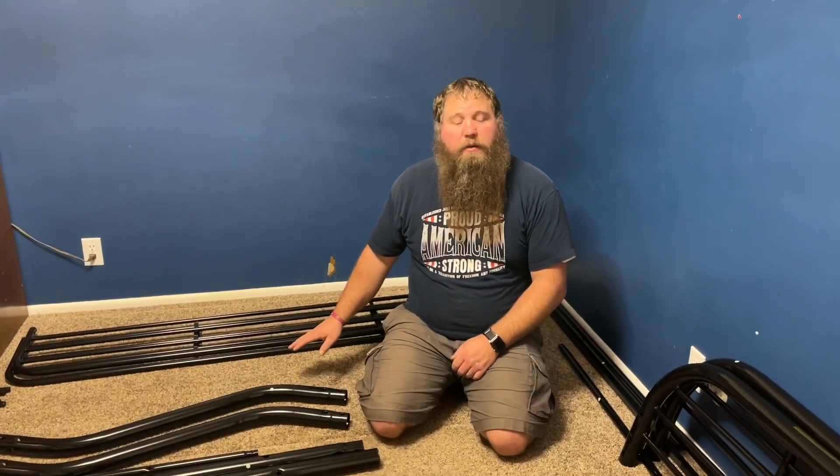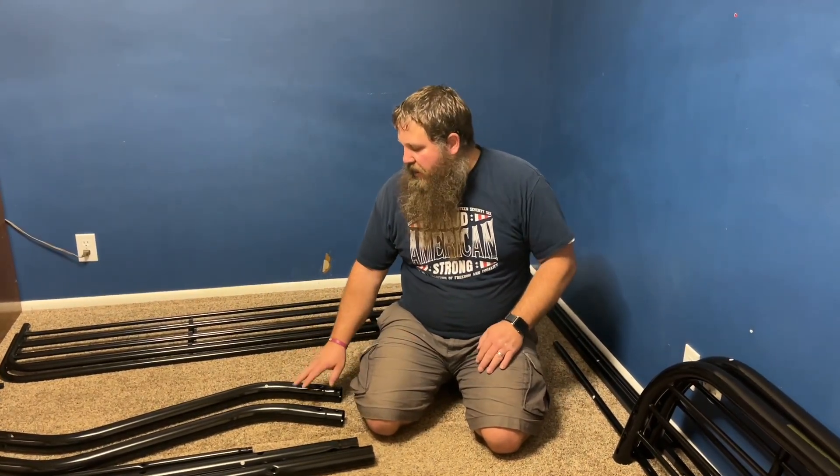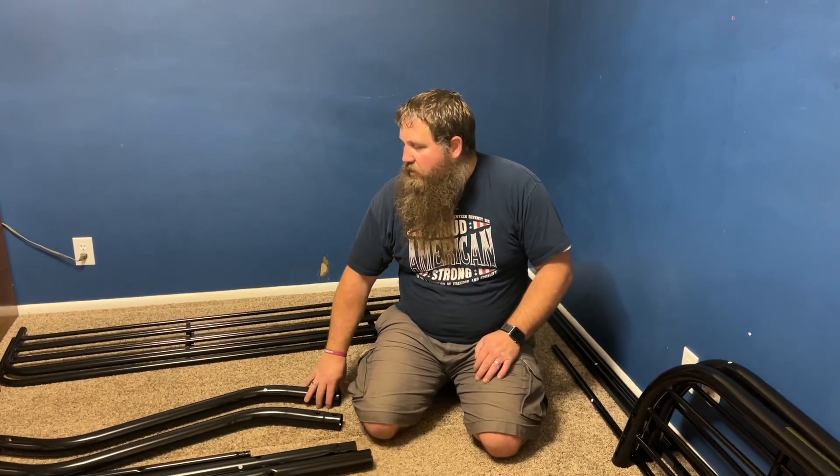I have around me here a metal bunk bed. I've taken it all out of the box and it's got pieces everywhere. I'm going to go ahead and assemble this, show you some of the main points of how the assembly goes, and then show you what it looks like after it's all done as well.